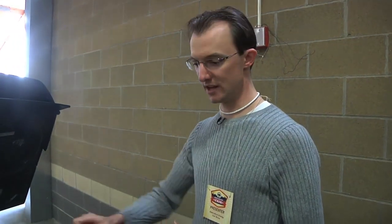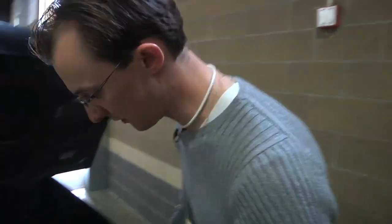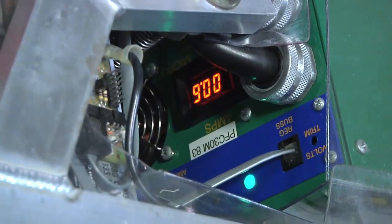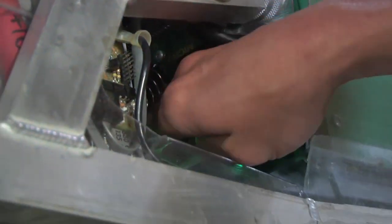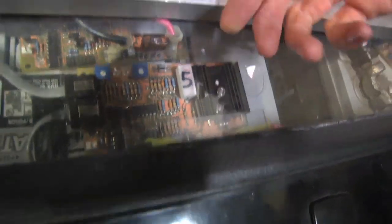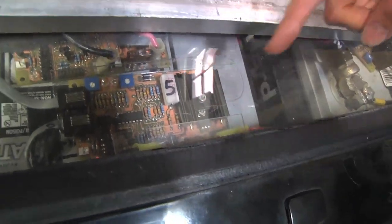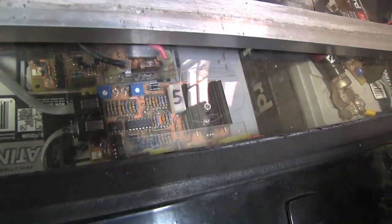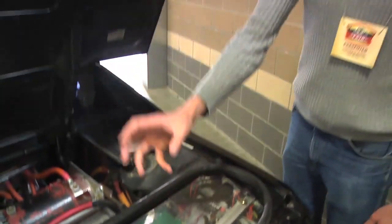A battery management system that has a means of dissipating energy — right now it's basically finished charging, but they had been equalizing. This guy here is the most full right now, so each time the light blinks, it's telling me that it's shunting energy here and dissipating it as heat. So the charger can keep charging the rest of the batteries to make sure everybody gets full without overcharging anybody.